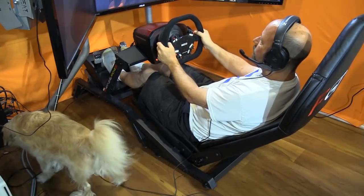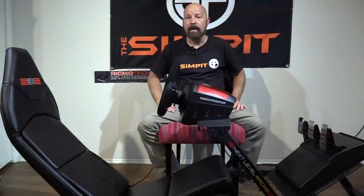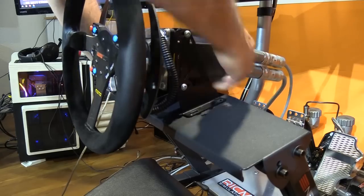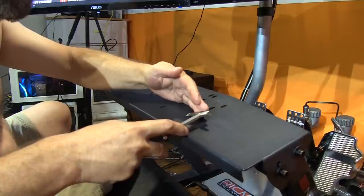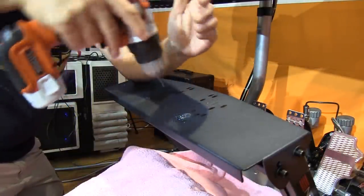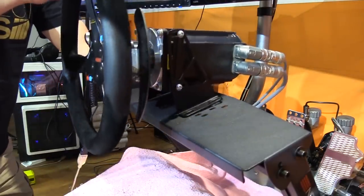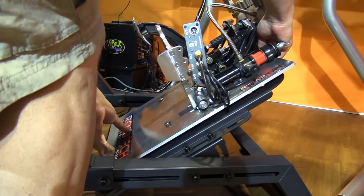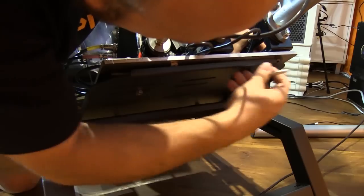Coming from Next Level Racing at an inexpensive price, I expected it to handle a Logitech, Thrustmaster, or Fanatec wheel and pedal set pretty well. But I also wanted to subject it to a much heavier load — like the Bodnar wheelbase and hydraulic pedals like my Ricmotech Real Gear pedals. It wasn't pre-drilled for my wheel, so I quickly measured out and drilled four holes, which went pretty easy with the plate being fairly thin. The Ricmotech pedals were even easier — they mount to Logitech hole patterns and the pedal base fit perfectly on the tray, four nuts later and done.